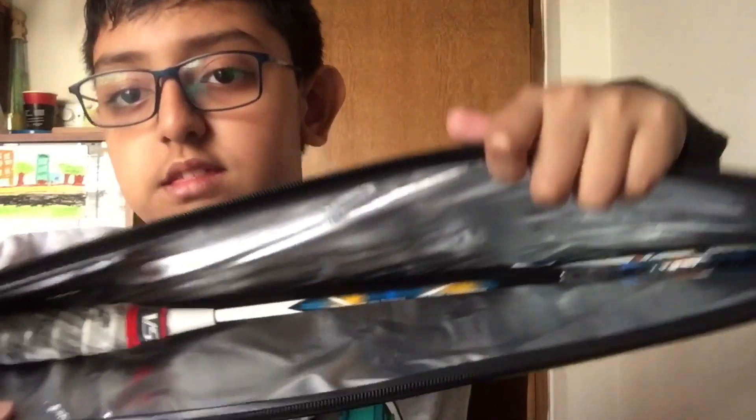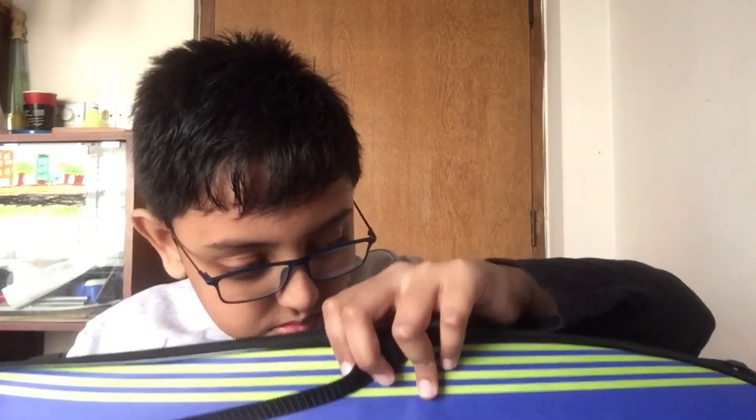So the inside is like this — let me first show you the inside. Oh my god, what's this smell? What is this? I think it's coming from the bag. So the inside looks like this. Okay, I can't see myself — okay yeah, the inside looks like this. Are you ready guys to see the racket?